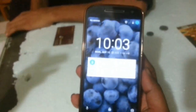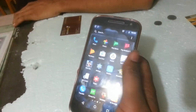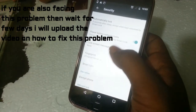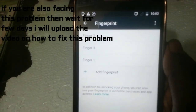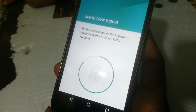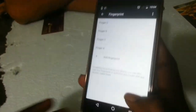Let me unlock the device. Going to Settings, then Security. Here you can see all the fingerprints — three fingerprints are added. The sensor is working, detecting my fingers as I move around, but it's not working at the time of unlocking the device. A fourth fingerprint is already added as well.